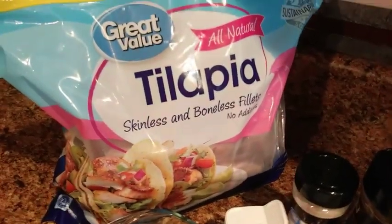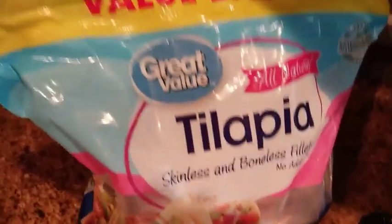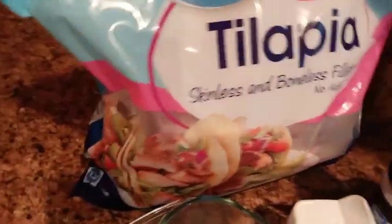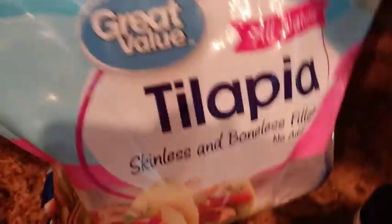Welcome back to my channel! Today I have something special — it's not a Sunday, I'm coming to you on a Thursday. I'm going to be making tilapia fried fish. I have already gotten my items out for you guys — the tilapia fish and my seasonings here.